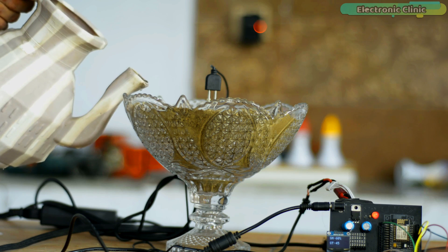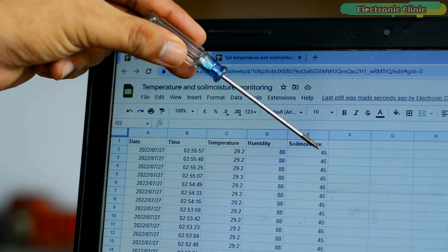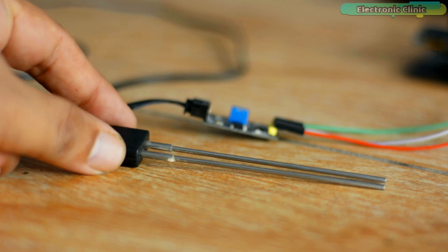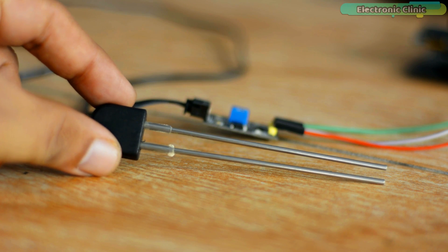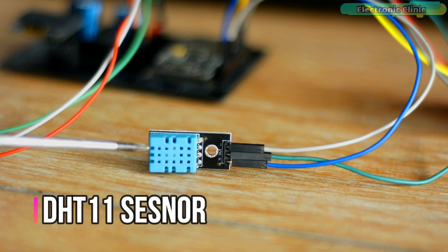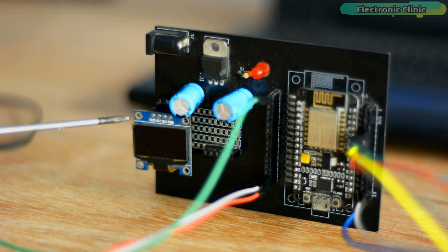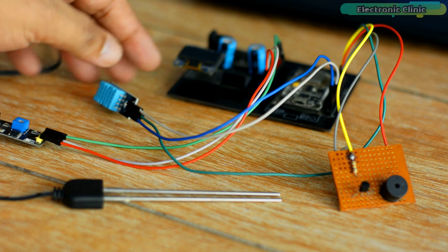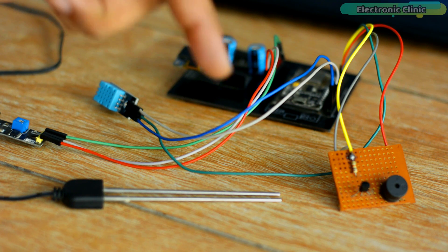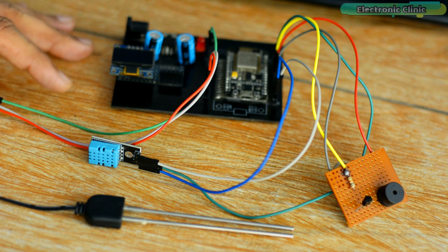In today's episode you will learn how to make a soil moisture monitoring system using Google Spreadsheet, ESP8266 Wi-Fi module, and a soil moisture sensor. If you do not have this particular soil moisture sensor, it's okay — you can use any other type. You will also need a 5-volt buzzer and an OLED display module. I have already made beginner-level videos on all the components used in this project, links to which you can find in the description below.